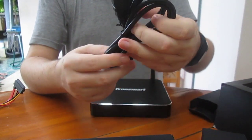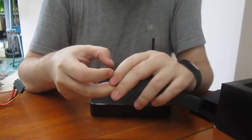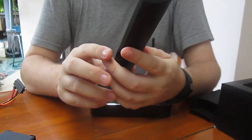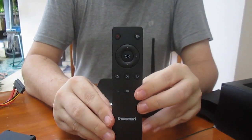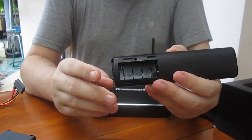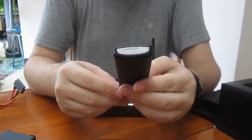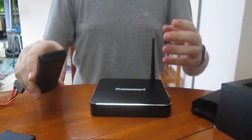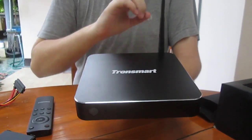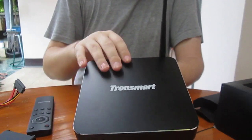And an HDMI cable — looks like it's about 1.5 meters. The usual Transmart remote control needs two AAA batteries, but since an infrared remote control is not very convenient for Linux... I'll take some pictures of the board and write this up in the post below. In a few days I'll post a full review for this board.